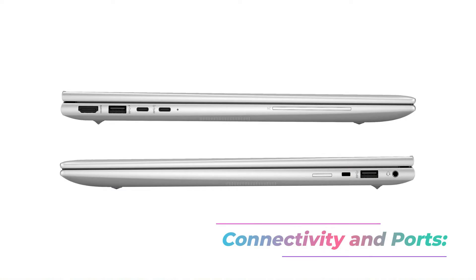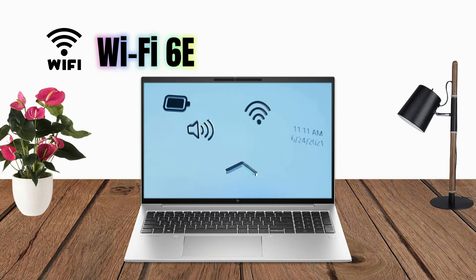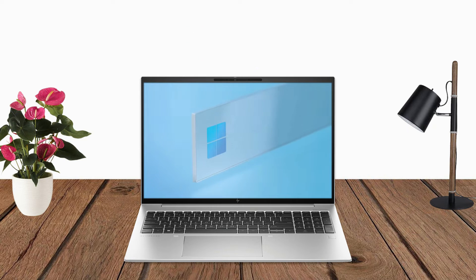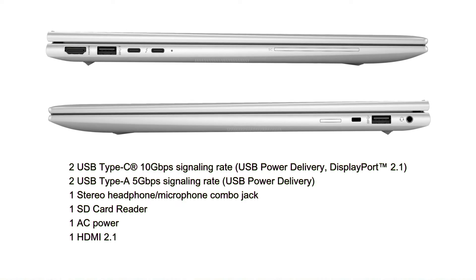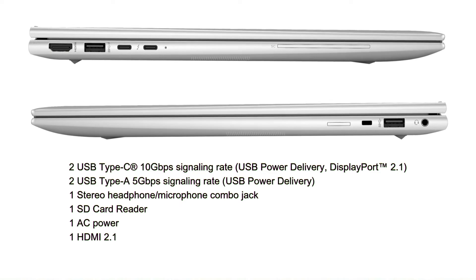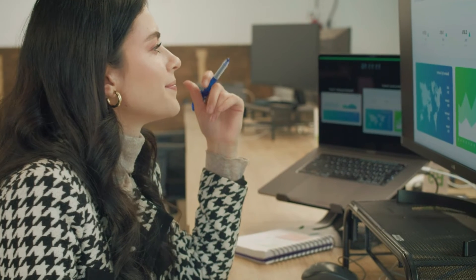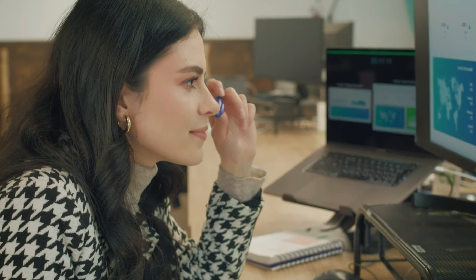Connectivity and Ports. The EliteBook 860 G10 ensures seamless connectivity with Wi-Fi 6E, Bluetooth 5.3, and Gigabit Ethernet. It boasts a variety of ports, including USB Type-C, USB Type-A, HDMI, and SD card reader, and a headphone/microphone combo jack, facilitating easy connections to external devices.